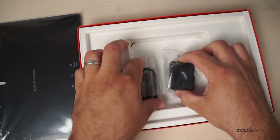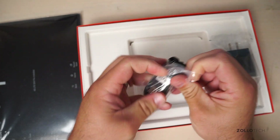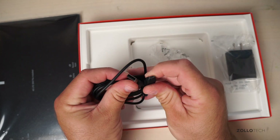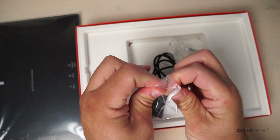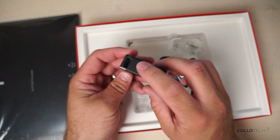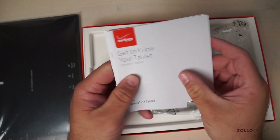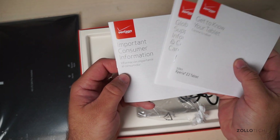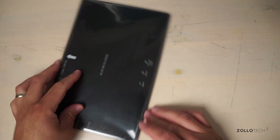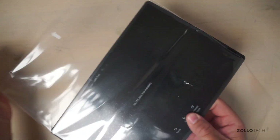Inside the box there's not a whole lot — we have a USB to micro USB connector and a wall adapter with Sony branding. Underneath that there's documentation including global support information, important consumer information, and product safety and warranty information. This is an LTE tablet so it has the SIM pre-installed.